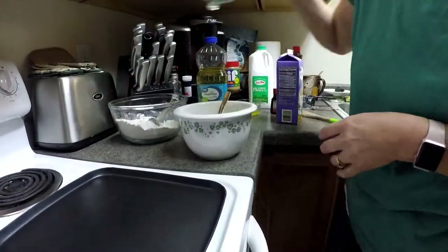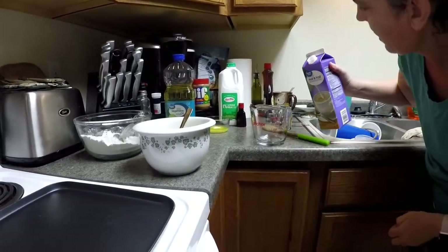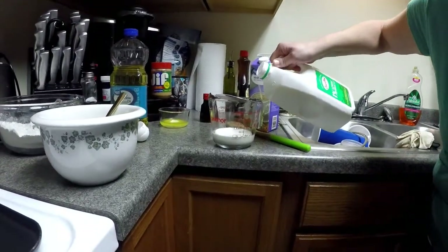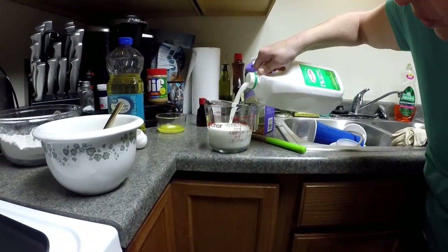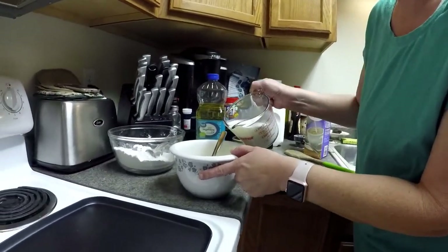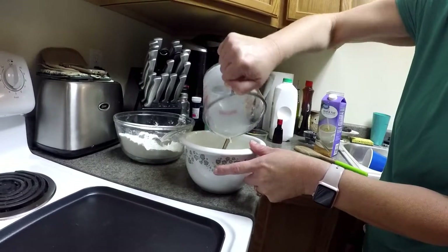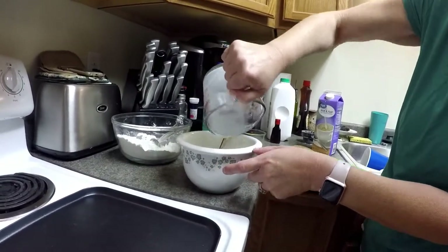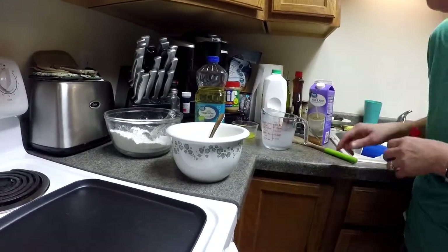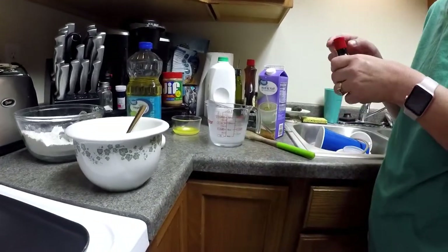I'm going to use my glass measuring cup here and measure a half cup of half and half, then add three fourths cup milk so it gets to one and a half cups total. I did give a little bit of a miscalculation there — it is supposed to be one and a half cups. Just make sure you do the half cup of half and half and then milk up to one and a half cups.